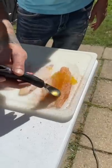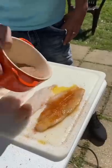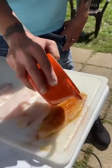Now I go with some butter, both sides. Now I go ahead and use my own blackened seasoning that I make.